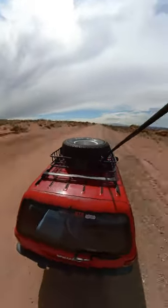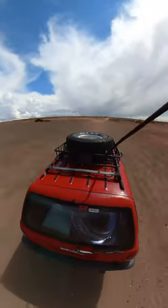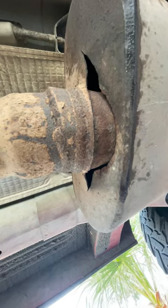I'm doing some more fixing up on this old $2000 Jeep. Today I'm fixing the exhaust. The muffler has a huge hole in it, basically leaking all the exhaust out of it.